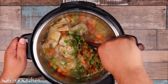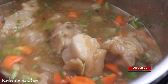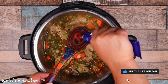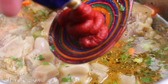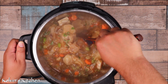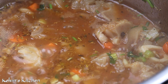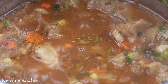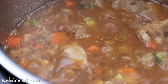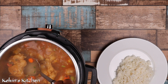Go ahead and stir that in and let all the spices come to life. After about five minutes, add in one tablespoon of tomato paste. Continue cooking for another 10 minutes or until some of the liquid has reduced. And now you are ready to eat.